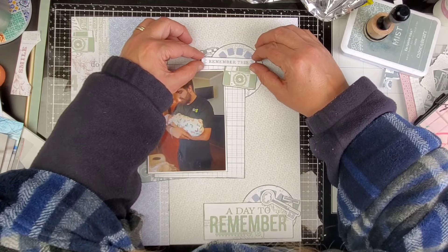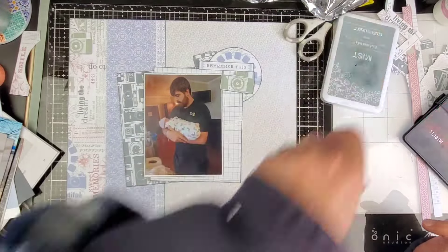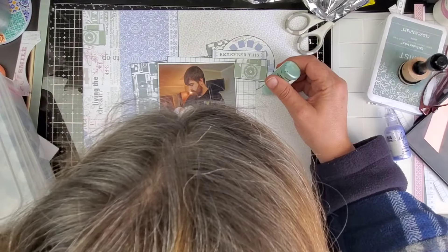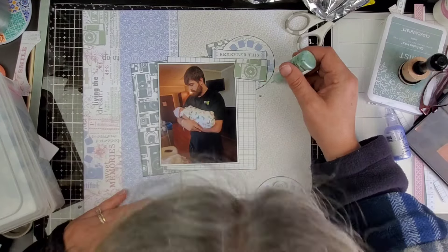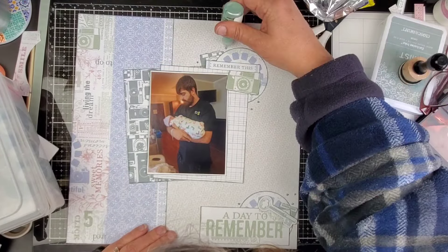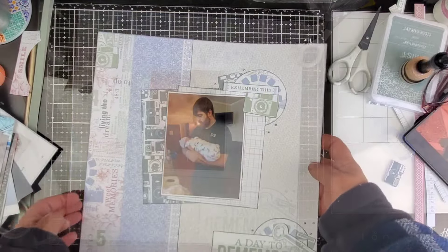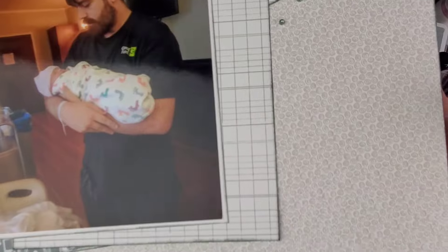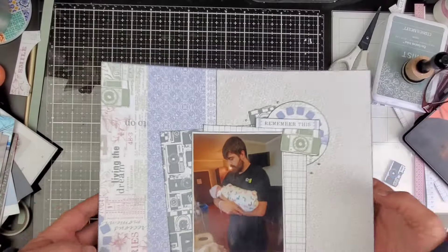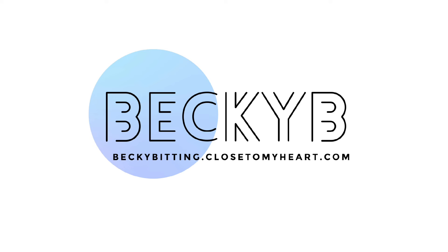I'm gonna pull a product out that I haven't used in forever — it's the liquid pearls. I've been recently just trying to get rid of stuff, go through stuff, clean stuff up. I am so overwhelmed with my surroundings right now. So I found these liquid pearls — I'm gonna go ahead and keep these. These are in the color sage. I'm putting these down as dots now. I hardly ever use these, and when I do use them I like to use them through stencils. So this is one of the very few times I've actually used them as dots. I was really concerned about it because you can see there's peaks on them. However, when they dried and settled down, they did actually settle down — they're peaked up a little bit, but not like they were before they dried. Thank you so much for joining me. If you'd like to support my channel, go to beckybitting.closetomyheart.com. Bye, guys.